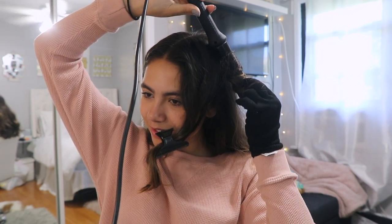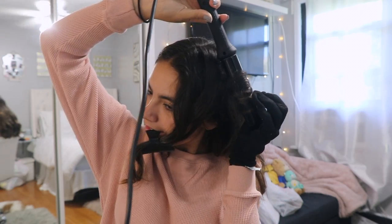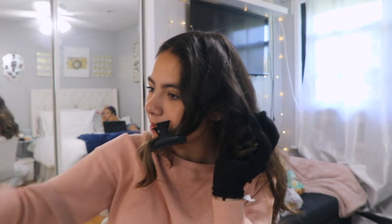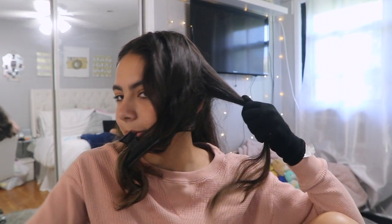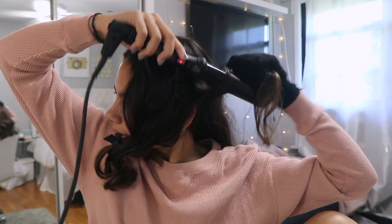You can hear her in the background — that's Gabby. Remember her from my being a little challenge and the yoga challenge? Anyway, it only took me about 45 seconds to curl this section.